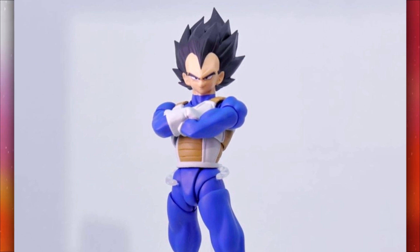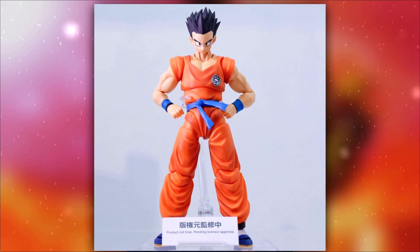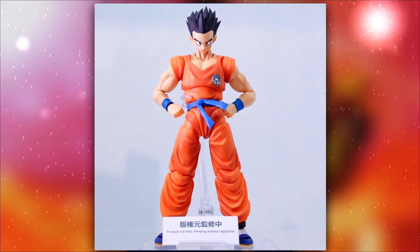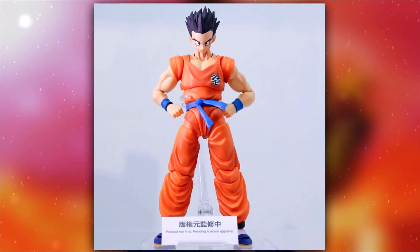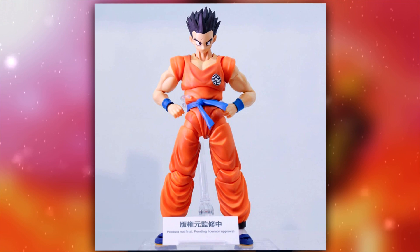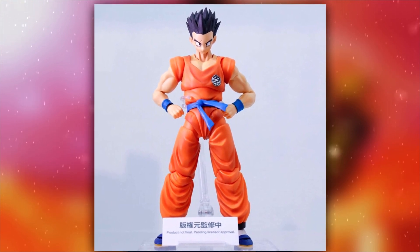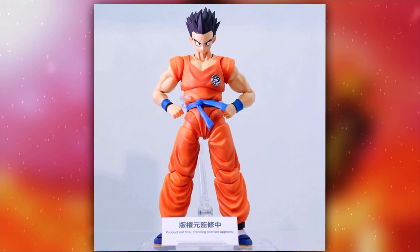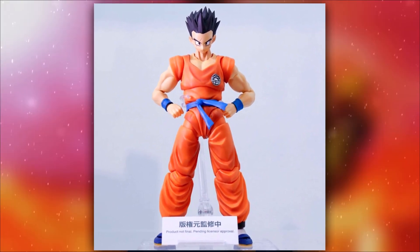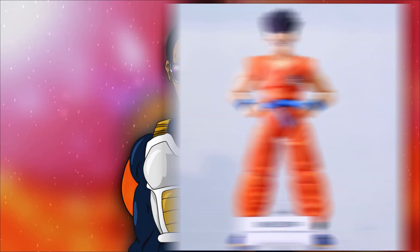The Yamcha looks pretty okay to me. His face looks very unique and interesting, and the head sculpt looks amazing — got the blue shoes, everything looks pretty good on him. I myself am not all that interested in getting Yamcha, but for those who are, you're gonna enjoy this one.